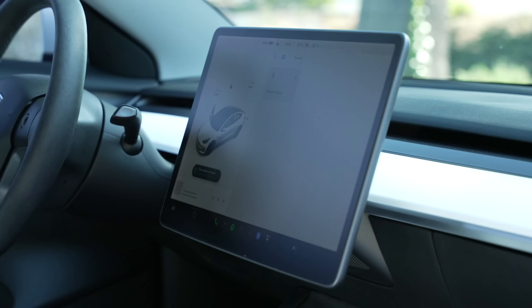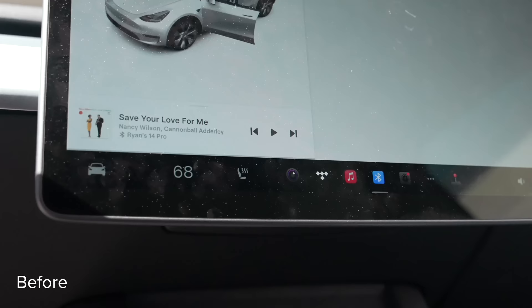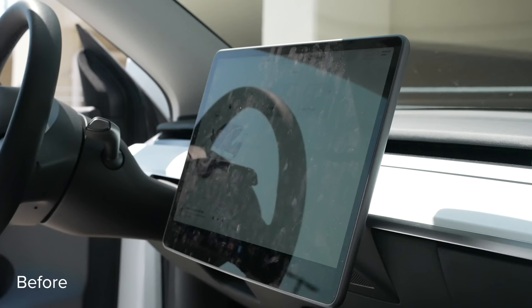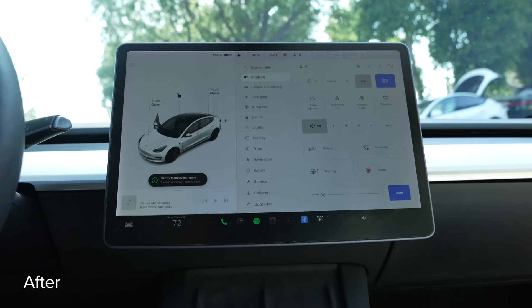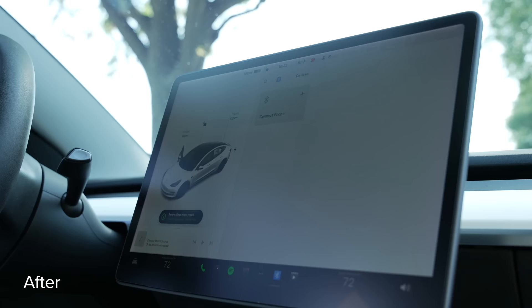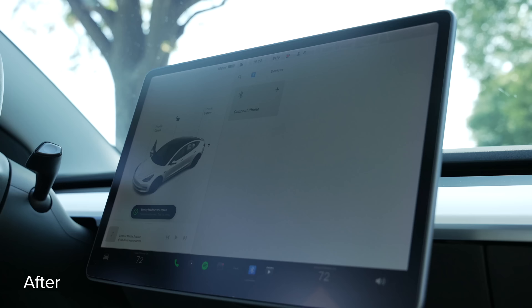The other reason to get a screen protector is to keep the screen clean and free of glare. The default screen is a fingerprint magnet, and those fingerprints don't stick nearly as much on a matte screen protector. Additionally, with a matte screen protector, glare is drastically reduced. Overall, it's a great purchase to protect your screen, make it easier to clean, and help you avoid fingerprints and glare.